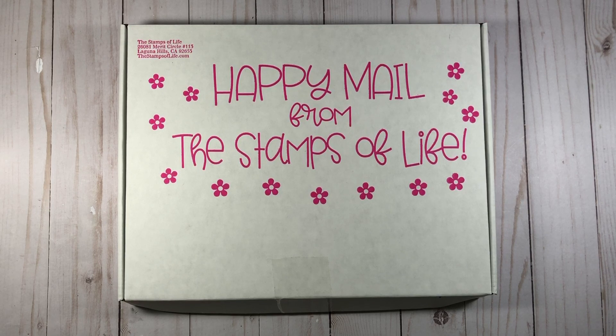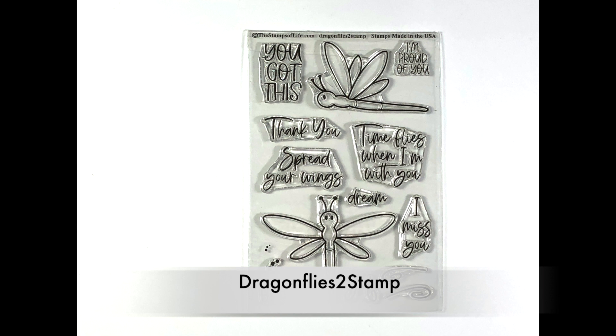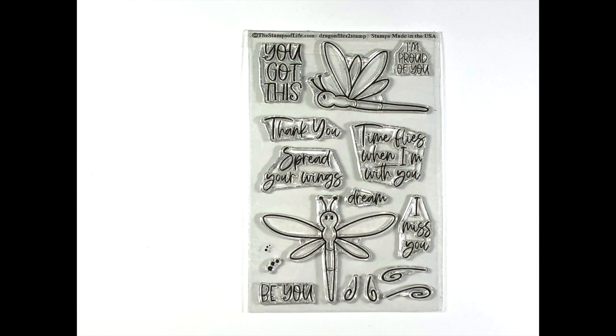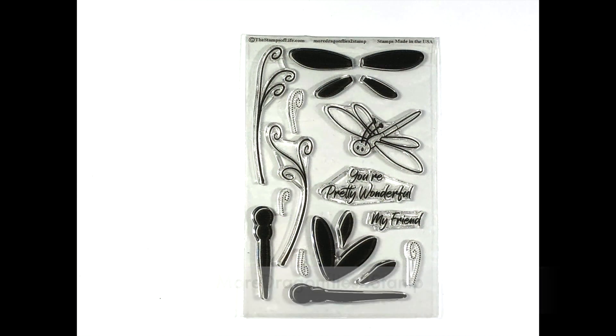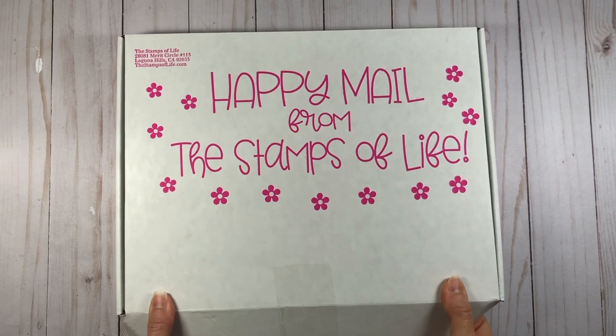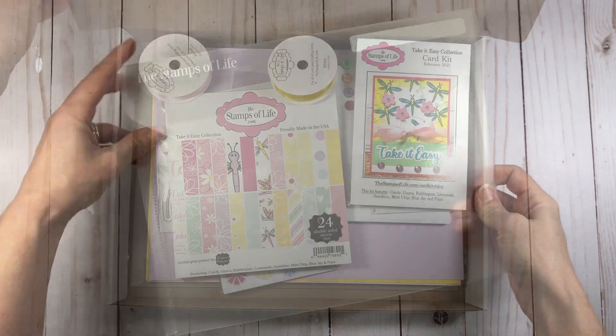This is the Stamps of Life February 2021 card kit and it's called the Take It Easy collection. As I go through the contents of the box, you'll see that it coordinates with the monthly club set, which is the Dragonflies to Stamp, which has these two dragonflies and several sentiments. It also corresponds to the add-on set, which is called More Dragonflies to Stamp. Several of the papers in the paper pad have dragonflies and there's just a lot of stuff within this collection pertaining to dragonflies.